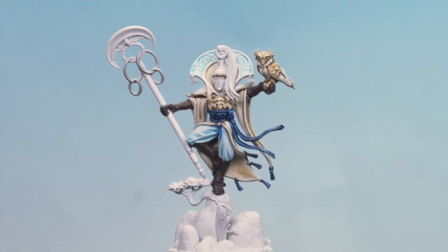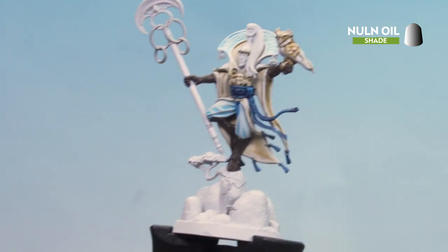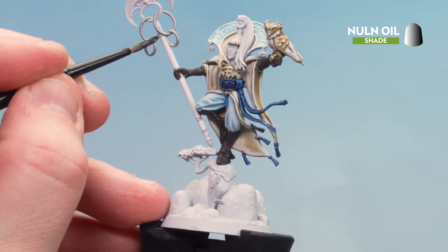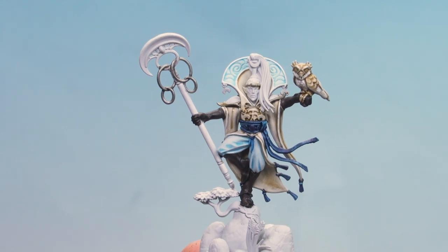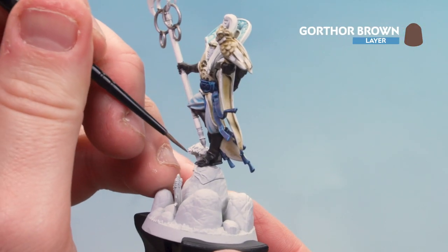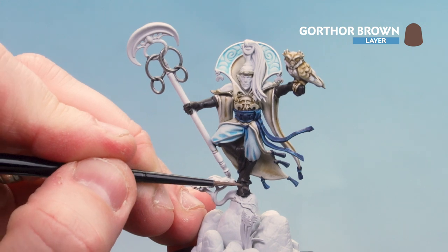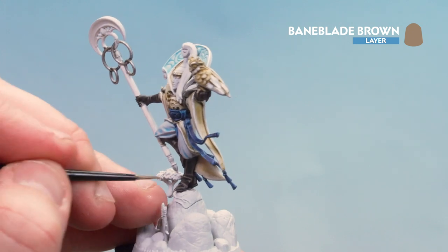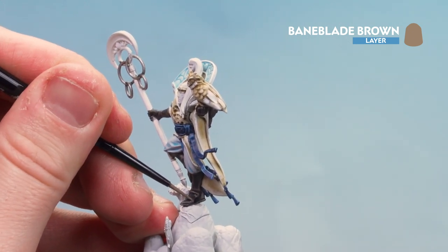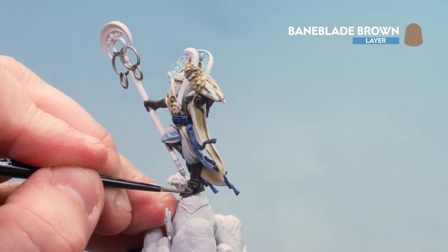With the leather now base coated, we're going to coat over that leather with Norn Oil. While we have this paint out it's worth going over the metal ringlets as well as they haven't been touched yet — just coat that into those deeper recesses. With the Norn Oil now dry, we're going to start highlighting the brown leather with Gorthor Brown — looking for any raised areas and edges of that leather, doing a fairly broad highlight. Then we'll finish off the brown leather with Baneblade Brown, doing similar highlights but a little bit thinner. You can always thin the paint down a little to make it easier, and you don't have to go all the way to the ends — just a little tip here and there.